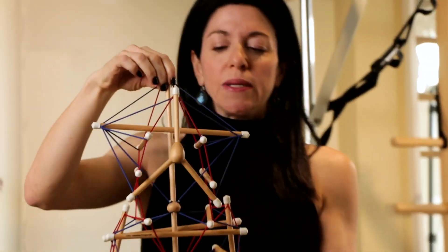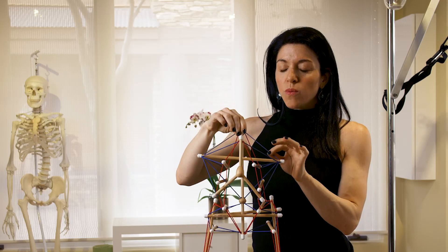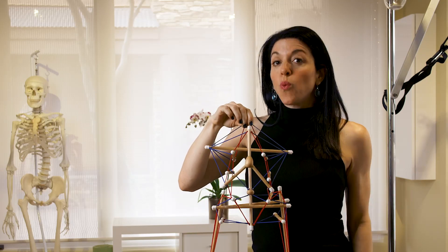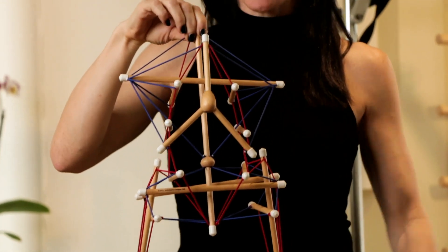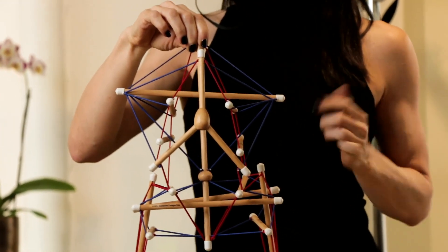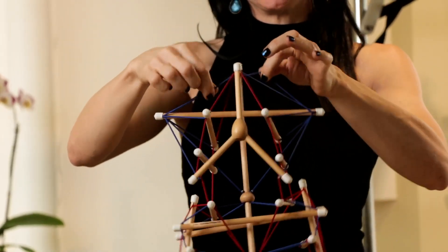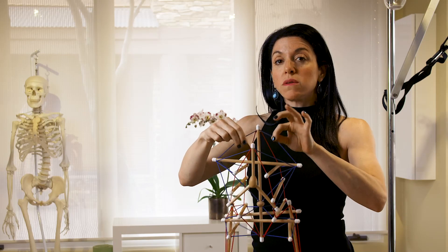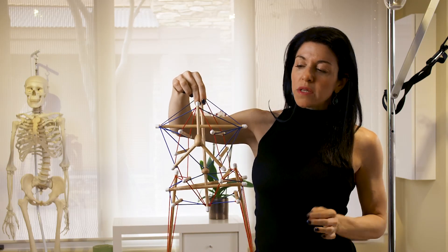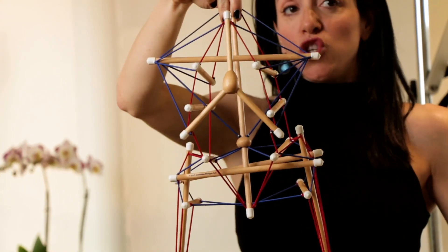Say hello to the tensegrity model. The tensegrity model is actually a really good representation of our architecture — the way we're designed structurally speaking. Those dowels represent the bones and these cables represent the connective tissue, the myofascia — muscles and fascia. If you look at this model, you can see that all these bones are actually floating in this web of connective tissue.